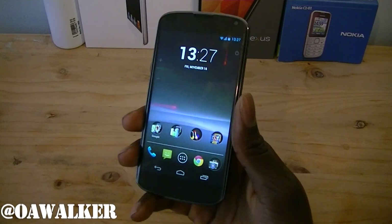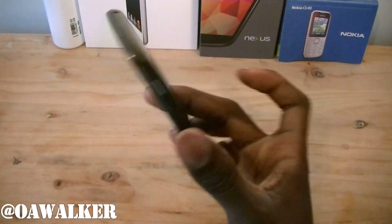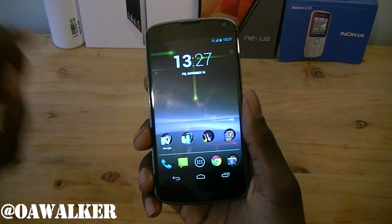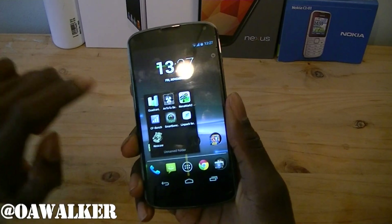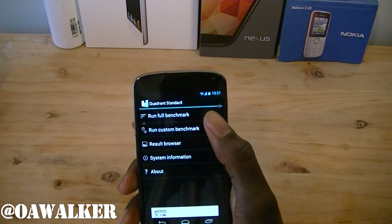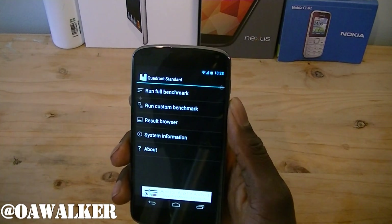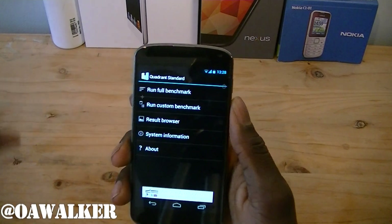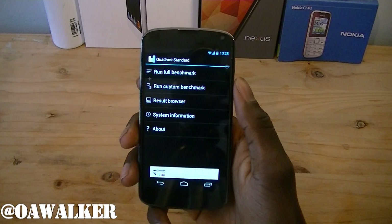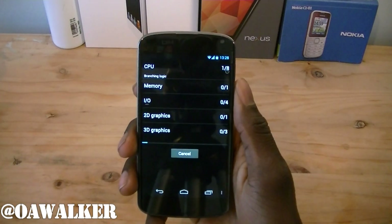Walker here, and in this video we're going to be taking a look at some benchmark tests on the LG Nexus 4 and seeing how well it performs. We've got a few apps here we're going to launch. We're going to start off with Quadrant Standard and run a full benchmark. I did a reboot on the phone just before these tests so there are no applications running in the background that might hog up any memory.